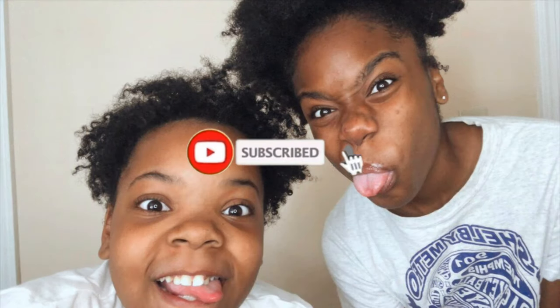Hey y'all, so for some reason my camera stopped working, but that is the end of this video. I really think she liked her hair. Make sure you like, comment, and subscribe for more content, and here are some pictures that we took afterwards. I'll see y'all in the next video.